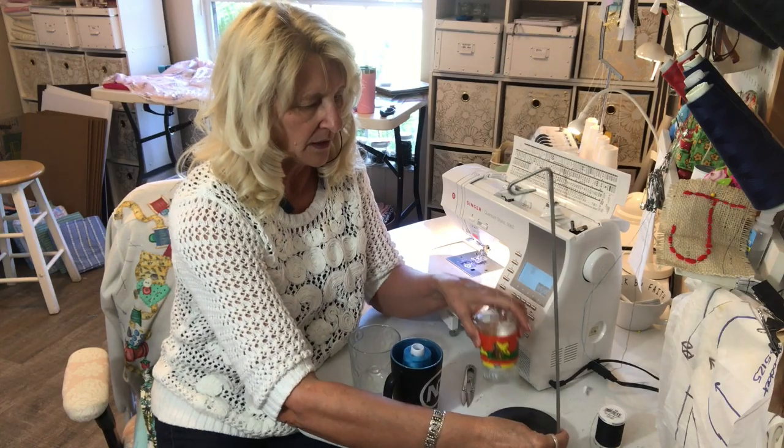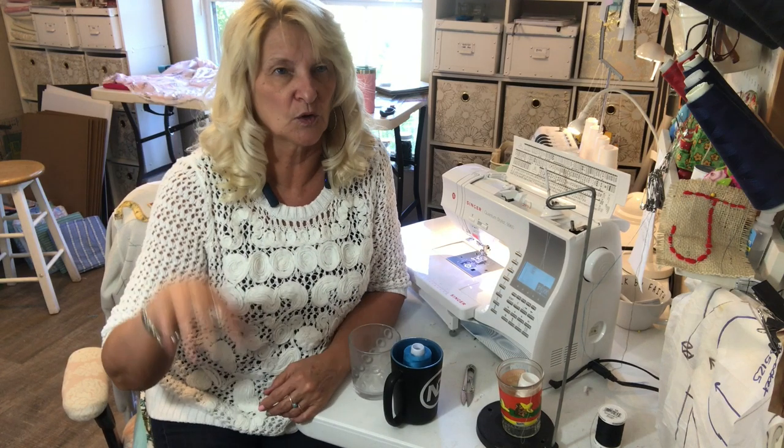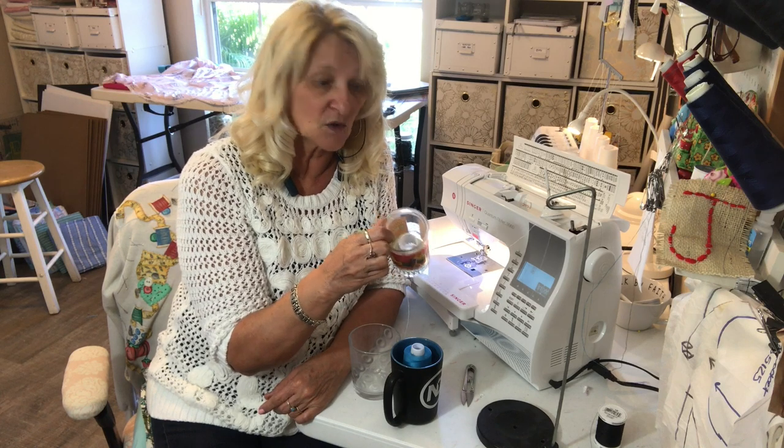Well I didn't have one — I don't know where this spindle went to. I probably could have used something else but I just thought Wendy had the right idea with this little cup.